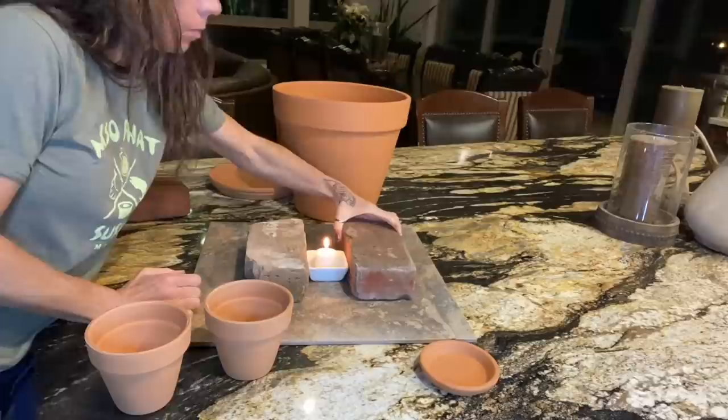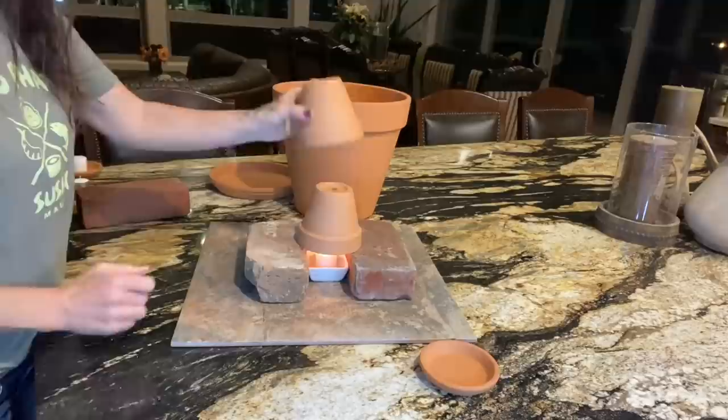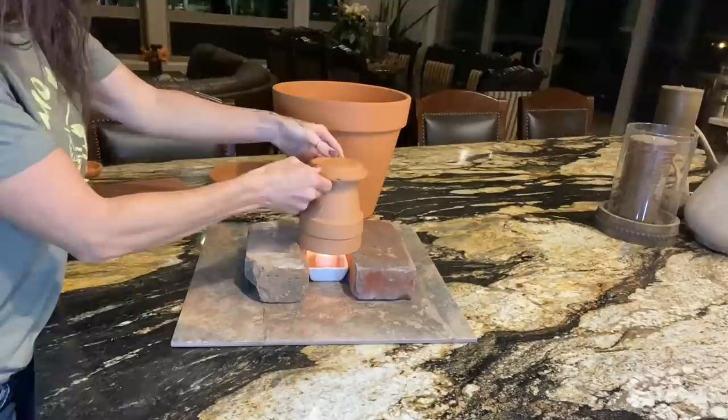There are all kinds of different ways to build these things. You can double stack them or triple stack them. The more ceramic you have, the more it's going to heat up. This here is a small-scale example of a double stack.